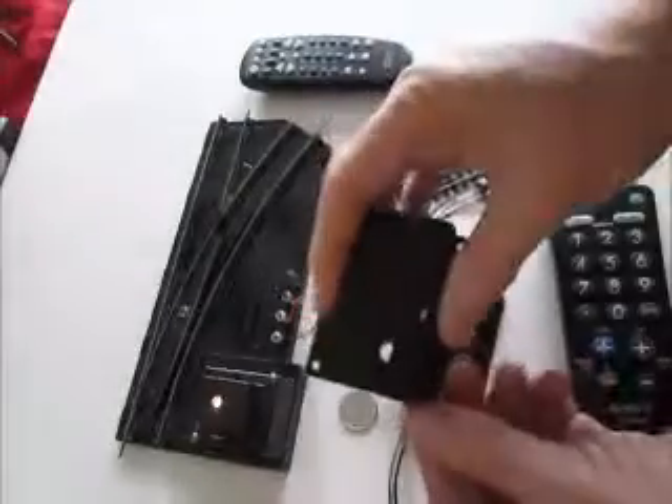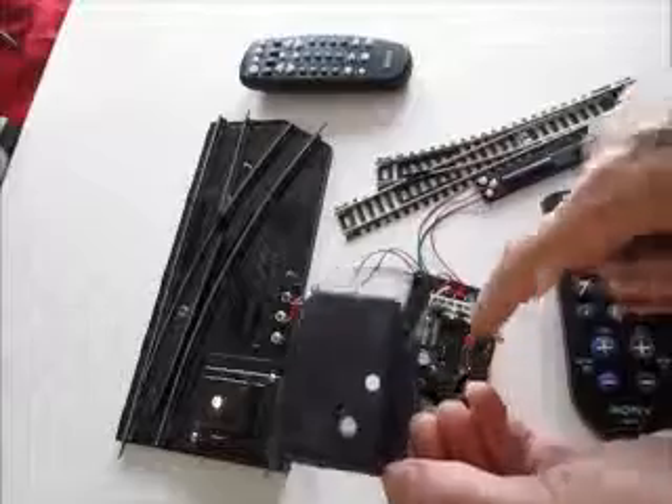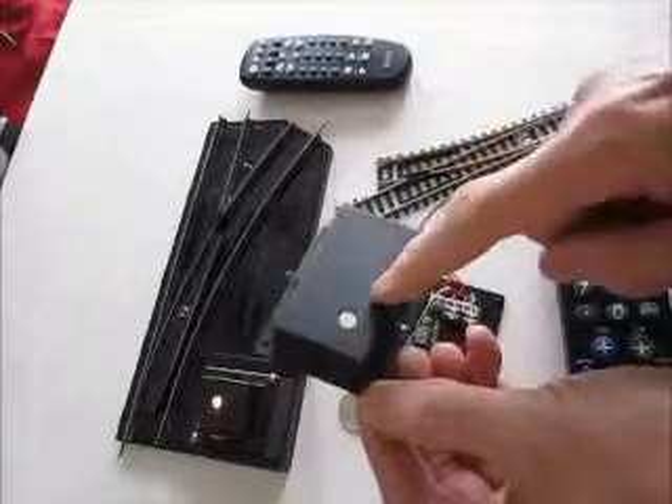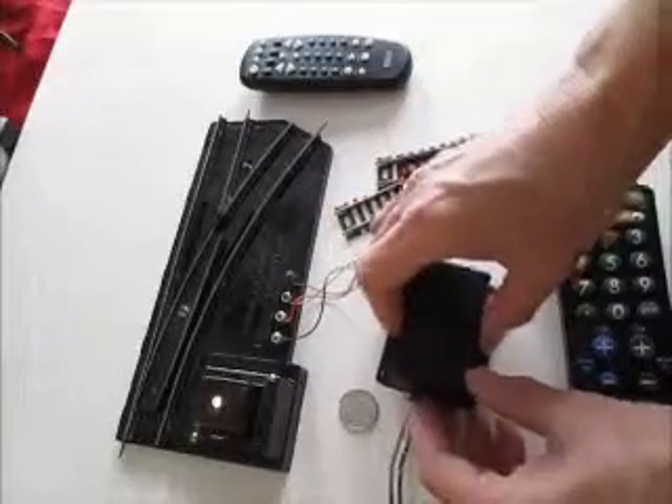If we put the cover back on, notice there's a hole here for the infrared sensor for the remote, and there's a hole here for the LED, which I'll explain shortly.